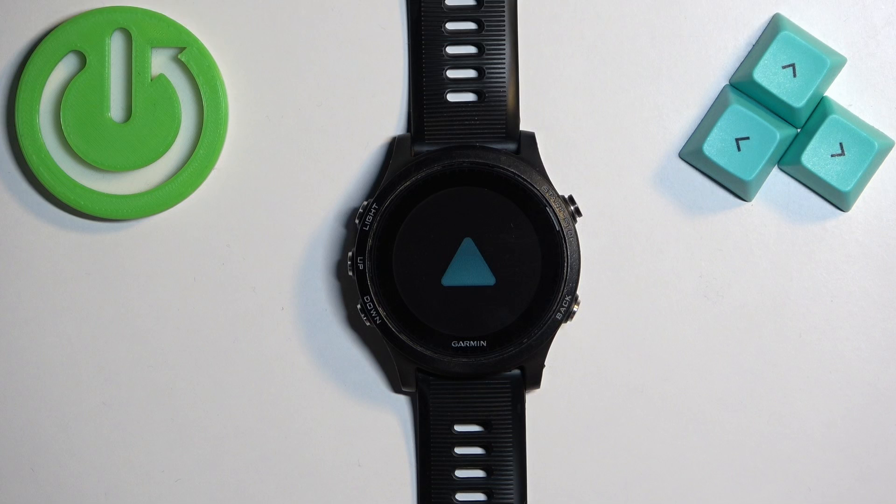You will see the Garmin logo. Once you see it, you can release the button and wait until the watch is done booting into the system.